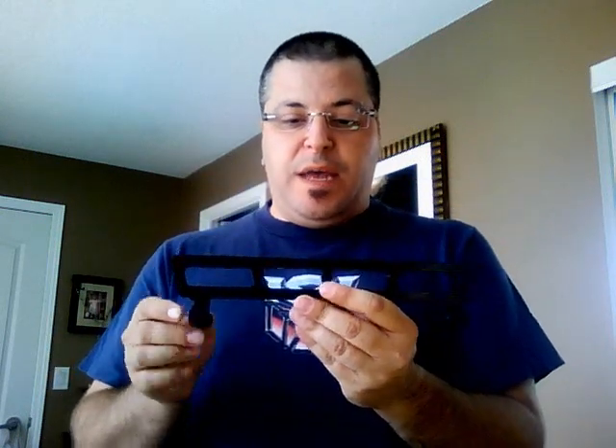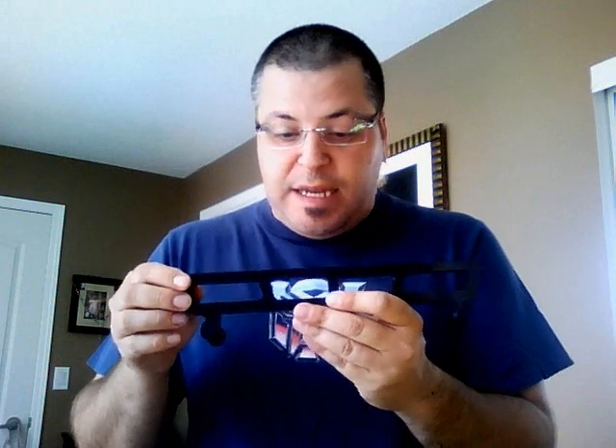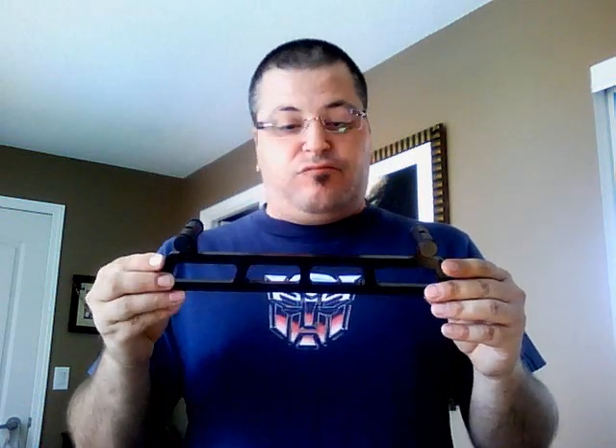Very durable as well. With the anodizing changing the color of the metal, you won't have to worry about the color coming off, because I've been sketching this rail for days, and the only thing that I've noticed is that it will leave a scratch here and there, but it's not going to be a noticeable scratch, because the metal is all the same color. That is a very nice addition to this product, that you won't have to worry about it losing its look, because the rail looks sick.